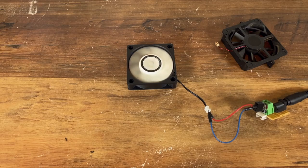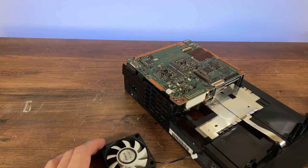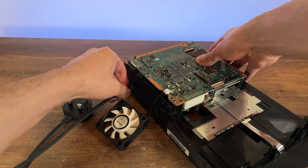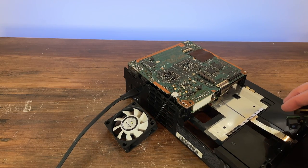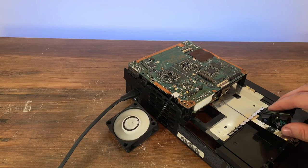Before I went to the trouble of reassembling the entire console, I put the motherboard back onto the tray and connected the PSU and cables up to test the fan. I did not have the AC cord connected to the power at any point until my hands were safely away from the console. Cool — it works.